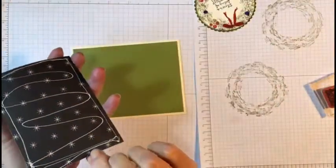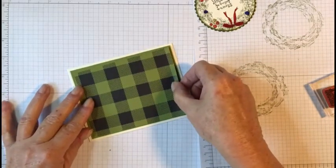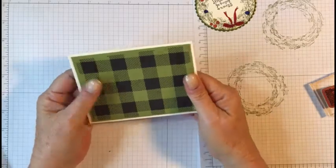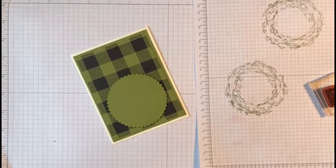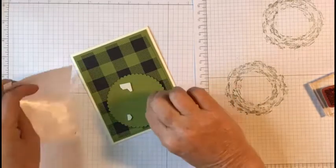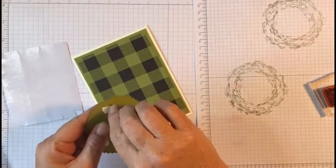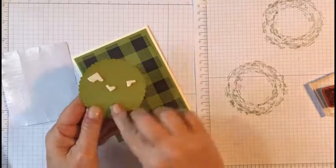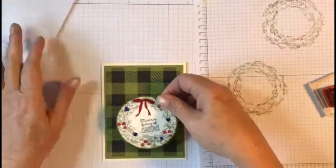Let's get this in here and get it even. Now let's get some dimensionals — I'm almost out but we'll use what we've got left. I'll just put one right there, pop these off, and I think we're going to put this one just like this.